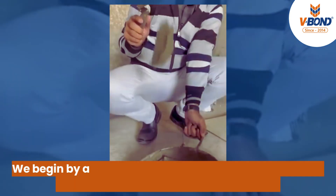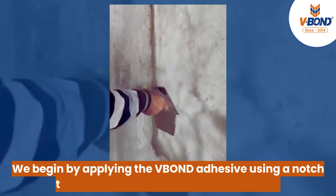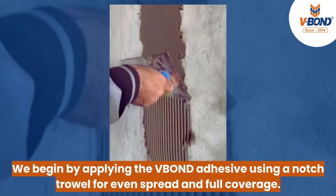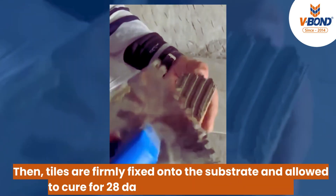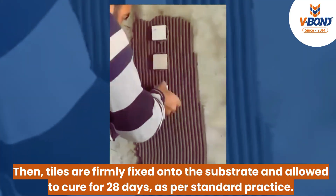Tile Fixing Process: We begin by applying the V-Bond adhesive using a notch trowel for even spread and full coverage. Then tiles are firmly fixed on the substrate and allowed to cure for 28 days as per standard practice.